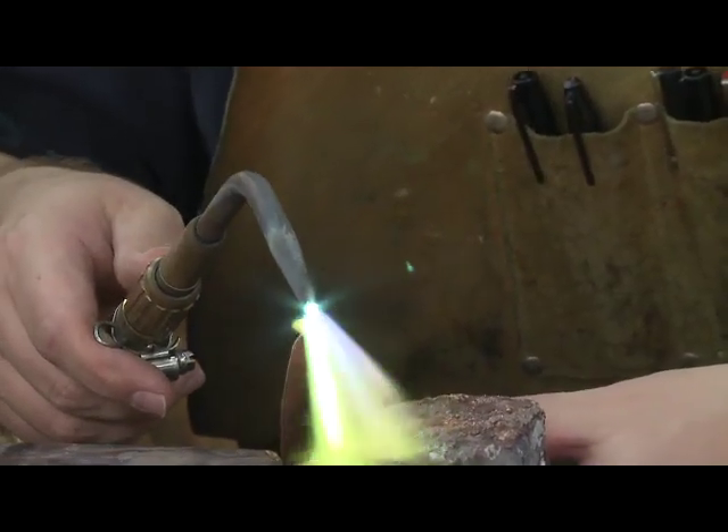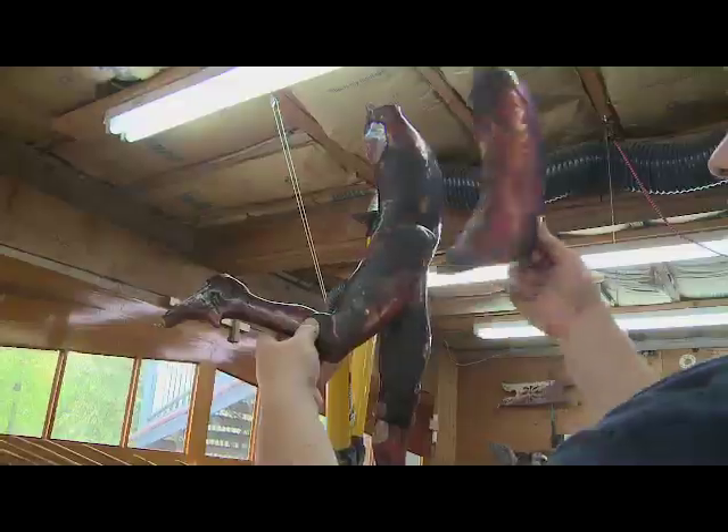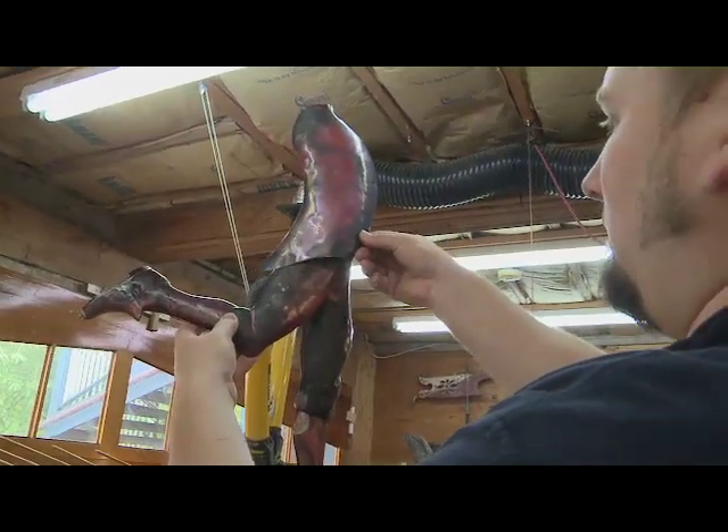Whether you need to re-anneal it and soften it again and continue to slowly shape it — it's just a slow, tedious process of making things fit together.